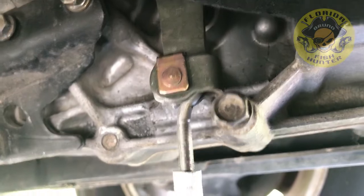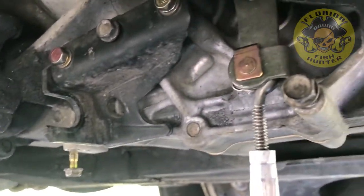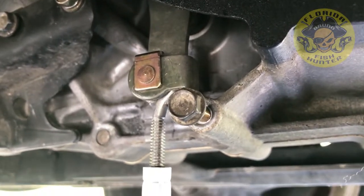I've got the eyelet in on the shifter, and all I gotta do now is route it back and figure out where I'm gonna bend the quarter-twenty rod stock to make it work. Let me get back to you as soon as I get to that point.